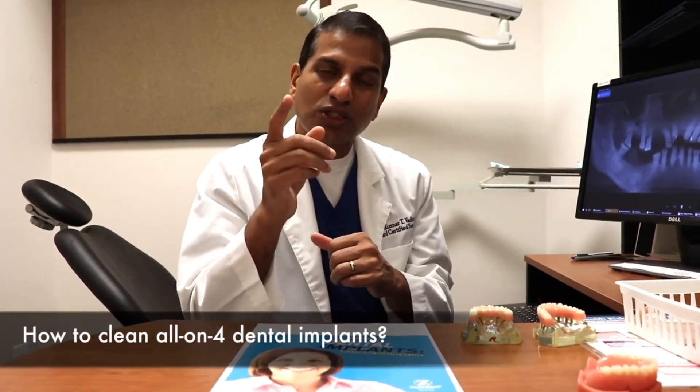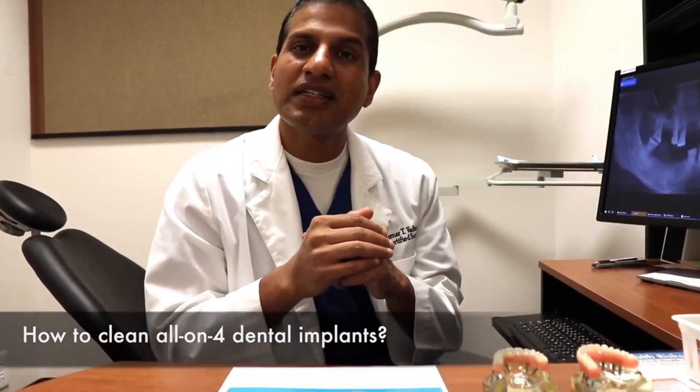Make sure you practice the best oral hygiene, and also come see your periodontist every three months so we can help you keep these dental implants and protect your investment for the rest of your life. Talk to your dentist, or if you're in the Dallas-Fort Worth area, come by and see us — we are happy to help.